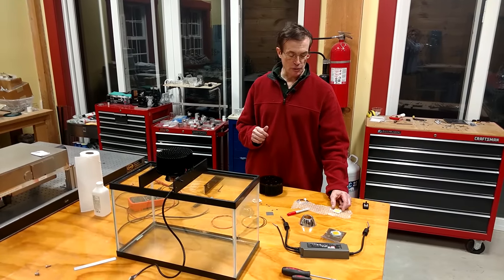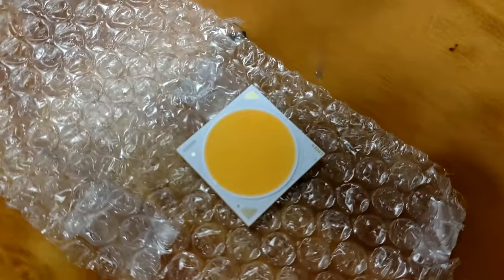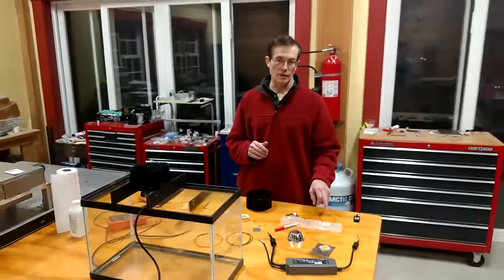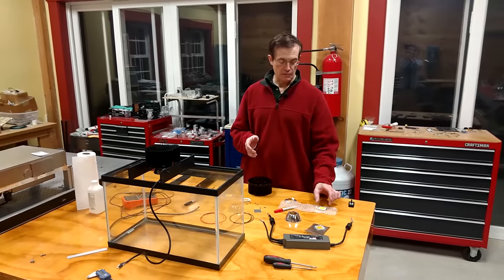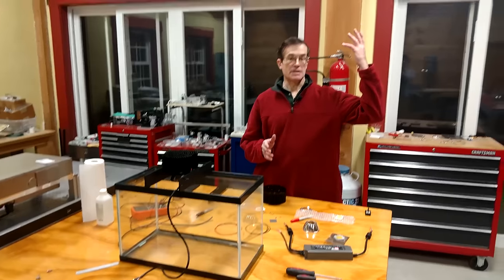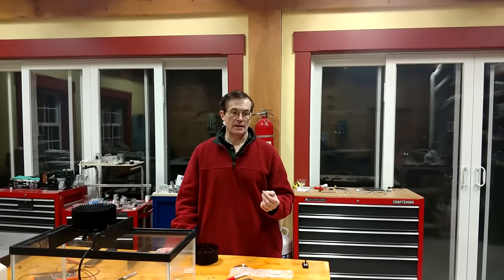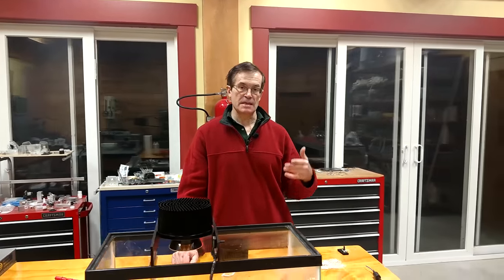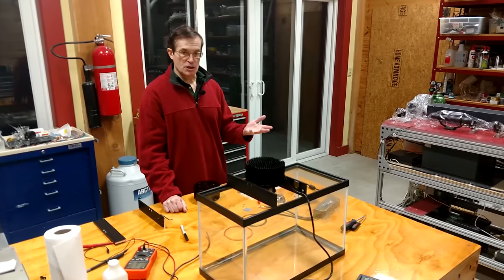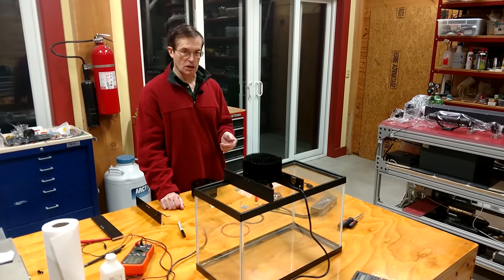This particular unit from Cree — one of the world's best manufacturers, with Phillips as another good competitor — will handle up to 100 watts of input. Because it's so efficient at 140 lumens per watt, this module will make over 14,000 lumens — as much light as one of the fixtures in this room. It's about 40% more efficient than the next most efficient source, the high-output T5 fluorescent, and more efficient than HID or any other fluorescent lighting.